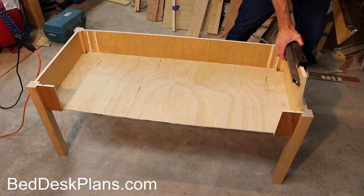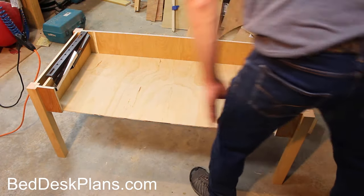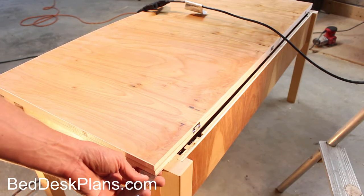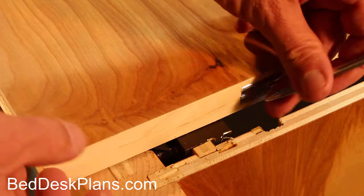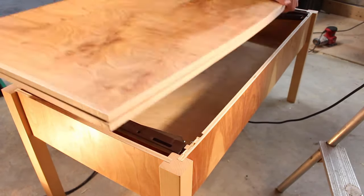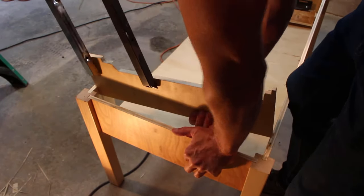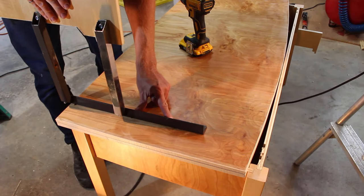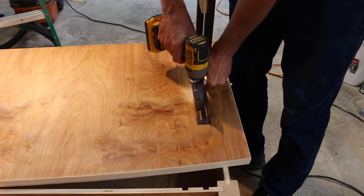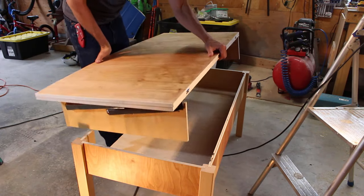To attach the mechanism to the table top, I first dry fit the mechanisms into the table body, then placed the table top onto the frame. I positioned the table top in place and marked the locations of the mechanisms. With the table top flipped over, I drew a line to help line up the mechanisms, then pried the mechanism out of the frame and screwed it into place using 5/8 inch screws. It's crucial to ensure your screws are not too long. After both mechanisms were attached, the whole thing was flipped over and dry fit back in place to test.